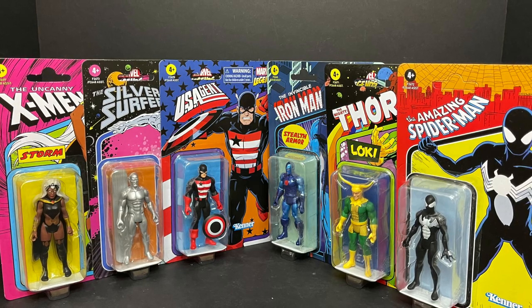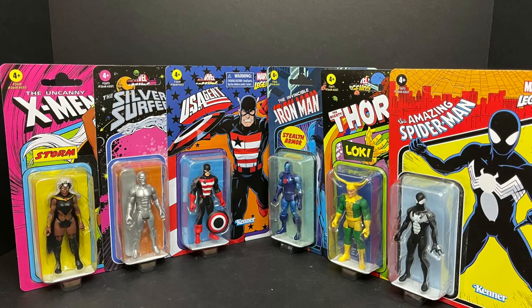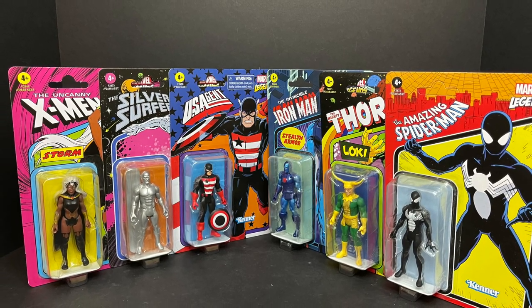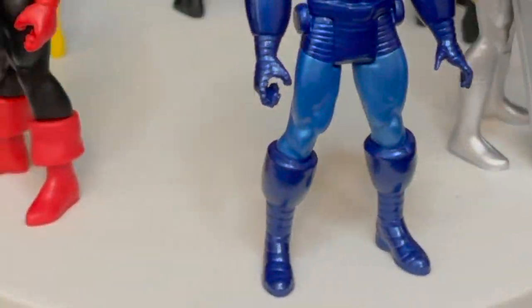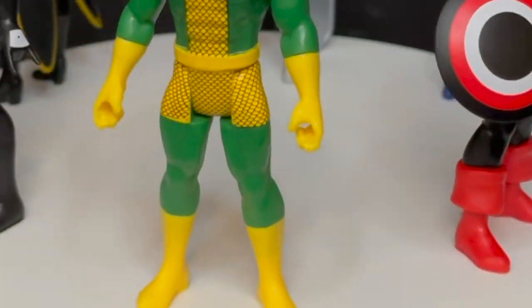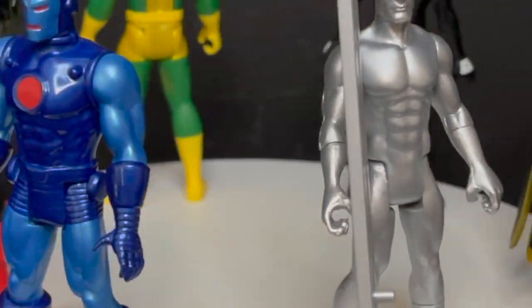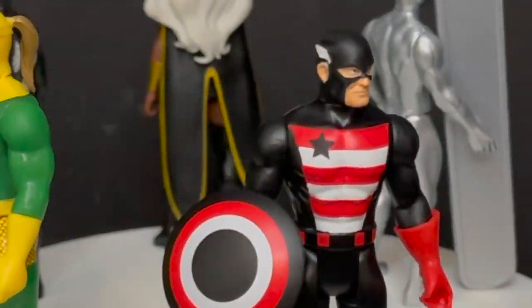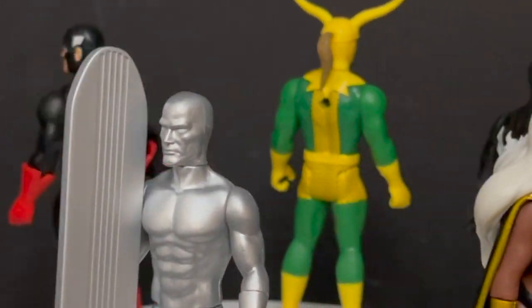Sit back, relax, grab yourself a nice hot cup of coffee. This is a look at the brand new Hasbro Marvel — not really Marvel Legends — Marvel 375s Wave 4. And of course here they all are taken out of their little packages. They're a nice scale and when you got a little setup going on, they actually look pretty cool.